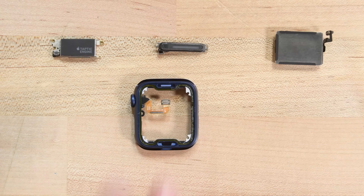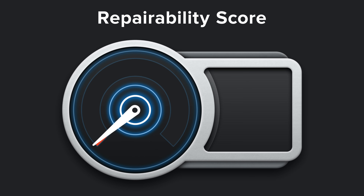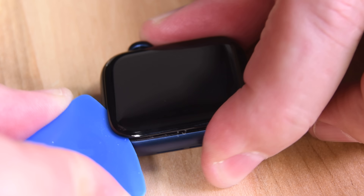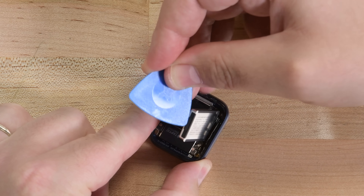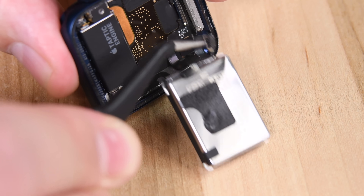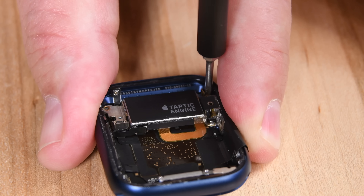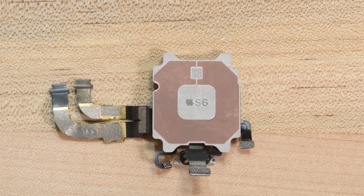With our Apple Watch Series 6 disassembled, it's time to talk repairability. The Apple Watch Series 6 scored a 6 out of 10 on a repairability scale. The good news is that screen replacements are safer than ever now that there's no Force Touch gasket, and battery replacements are easy enough once you're inside. There are still too many tri-point screws for our liking, though, and it's a bummer to see so many delicate cables still permanently attached to the S6 package.